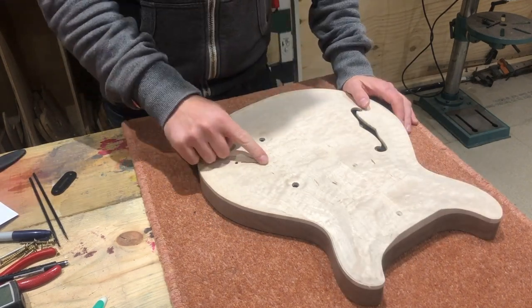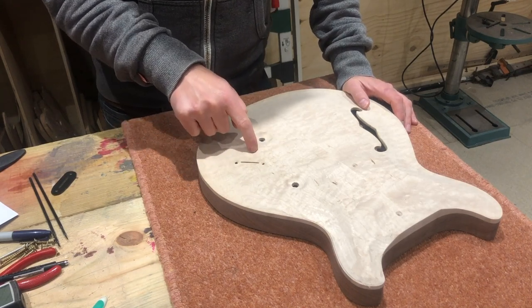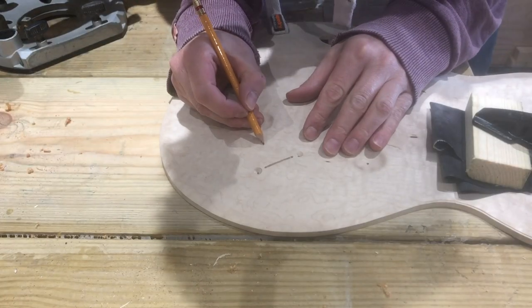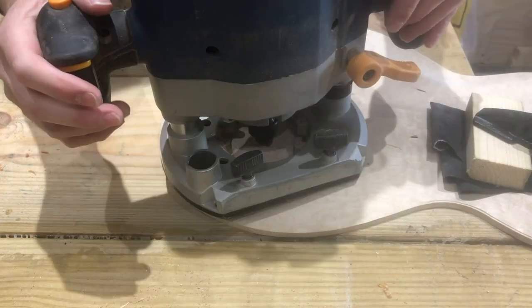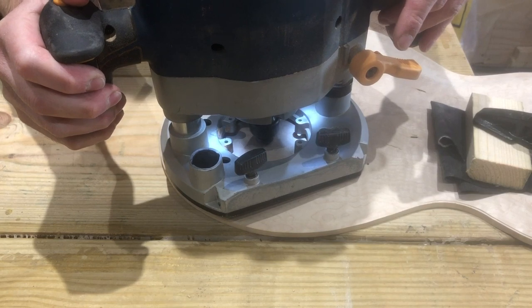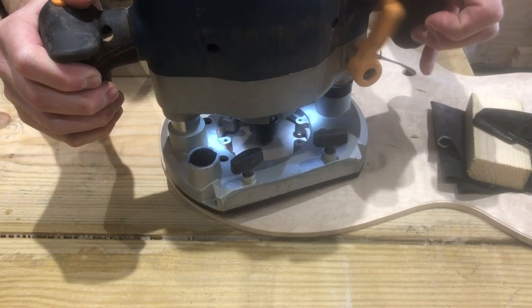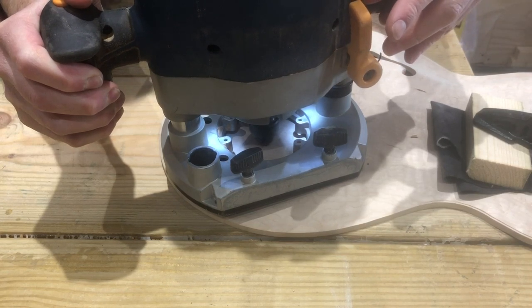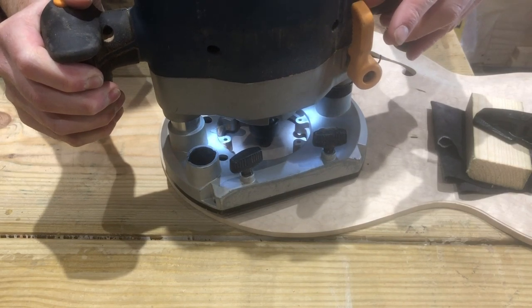Once I'd done the blade switch I came back and did the mini toggle pot recess — same principle as before. I used a round-nose ball-nose router bit and plunged down. I didn't bother clamping the router to the work this time because it's a much smaller bit and a lot easier to control. Then I drilled a hole so now I've got that mini toggle there.